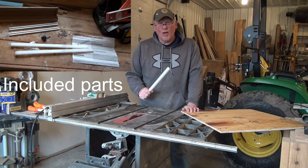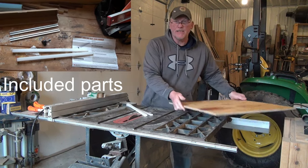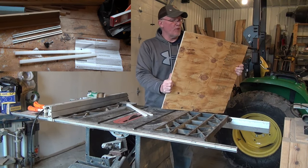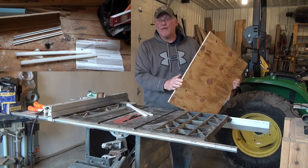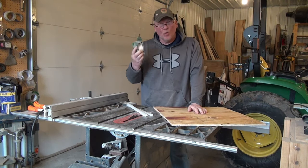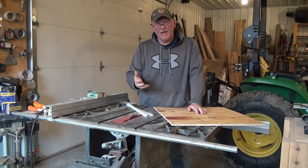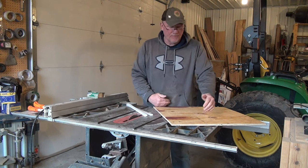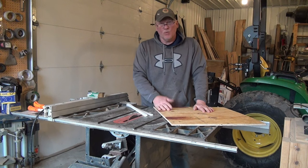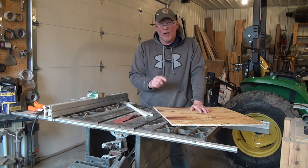Alright, step one. In addition to the parts that they send you, you need a 16x24 or a 24x24 piece of half-inch plywood, some glue or double-sided sticky tape, and some 2x4 and 2x6 materials for the front block and the front and back block on the sled. We'll address that more when we get to that step.